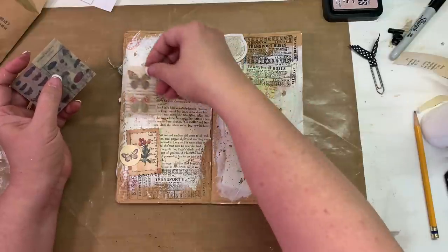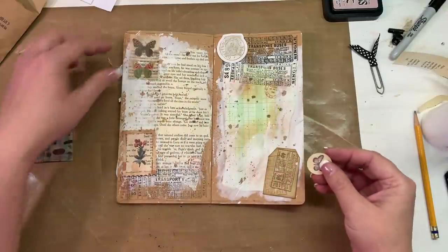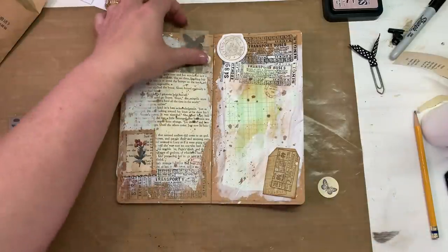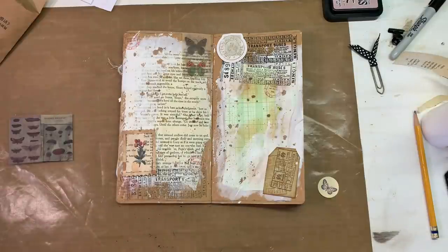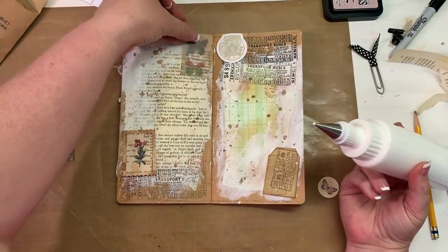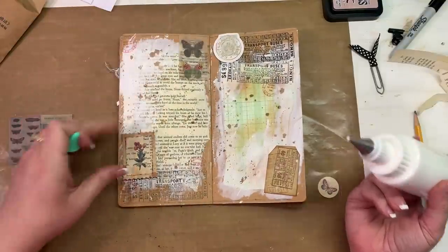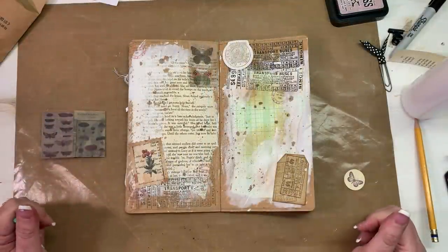Oh, that butterfly is very pretty - I love that. Let's see where we want to put it. Oh, I like it right there! I think I'm going to put a staple in the top of it like it's hanging there - I like that. Go ahead and glue that on. Then I'll get in there and glue that top down a little better in a minute.